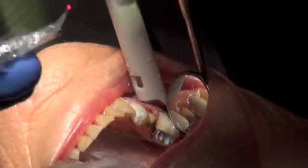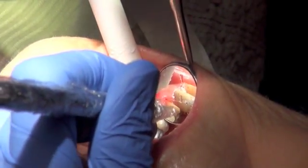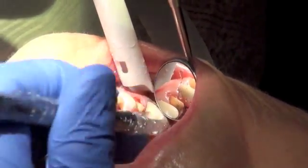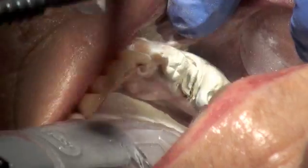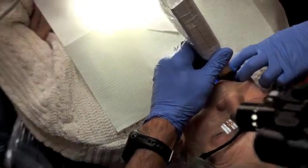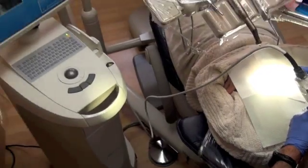The laser is then used to delineate the margins, or the edge, where the crown will meet the natural tooth structure. This ensures a perfect seal, which is accurate to five hundredths of a millimeter, or 50 microns. An opaque ink powder was then applied so that the camera scanner of the CEREC acquisition unit could take an infrared image of the situation.